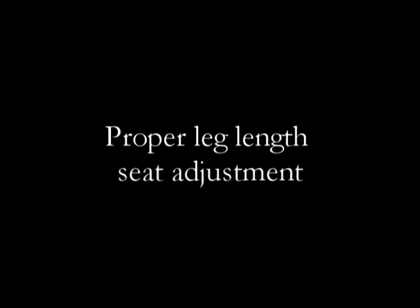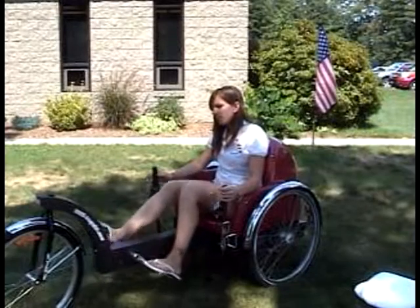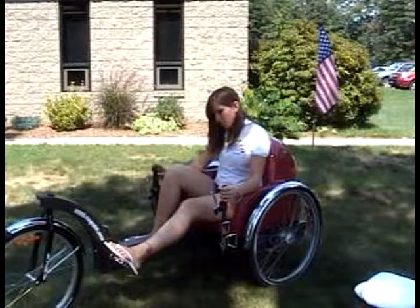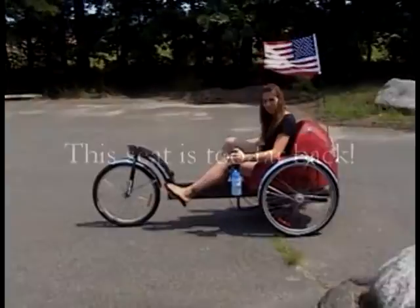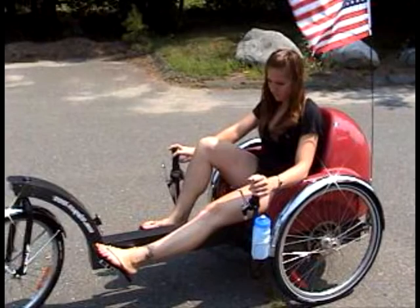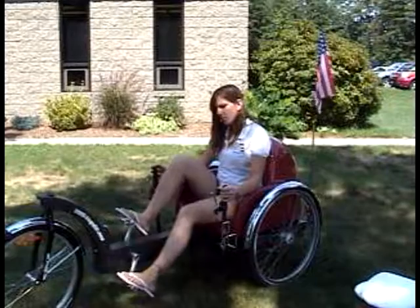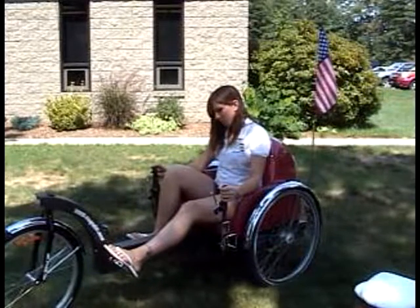The American EcoCycle is easily adjusted for various leg lengths. For proper adjustment, the knees should be slightly bent at full extension. Too close, the knees come up too high. Too far back, the knee angle is almost straight out. The final adjustment is totally personal preference and easily adjusted for every individual.